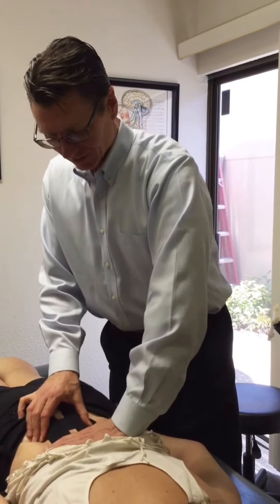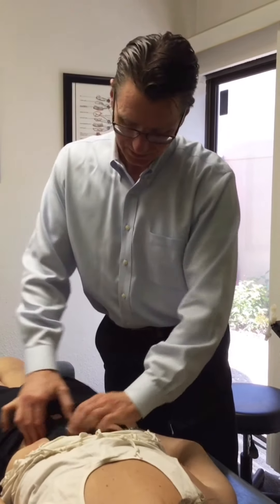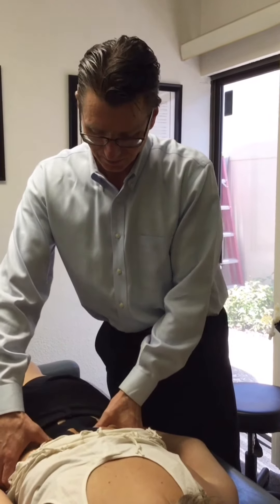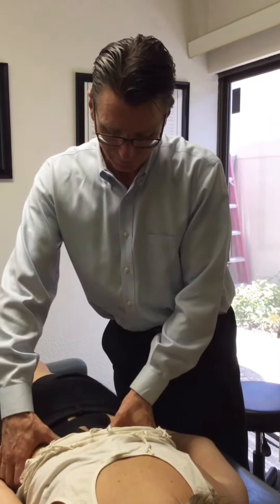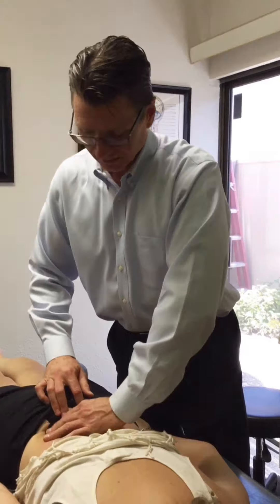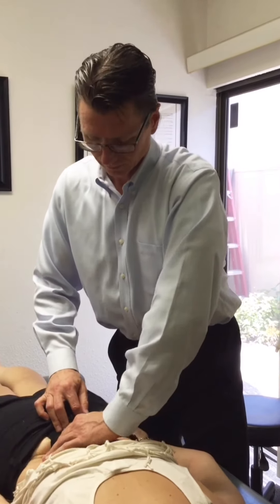Right now this is looking at Jen's back. Previously we did some muscle work and myofascial release through the paraspinal and quadratus lumborum areas, and finished that up with the application of some kinesio tape to give her longer-term support while she's outside of the office for the next three to four days.